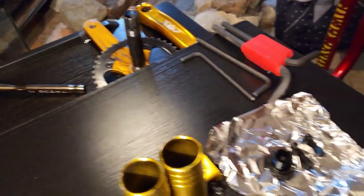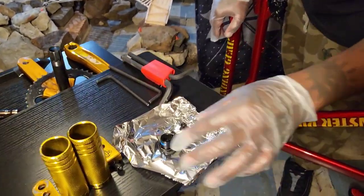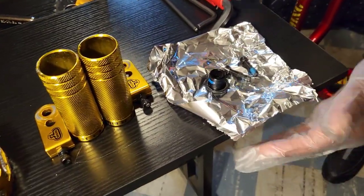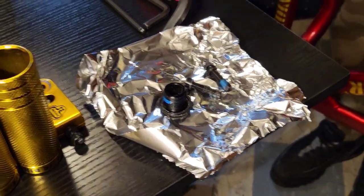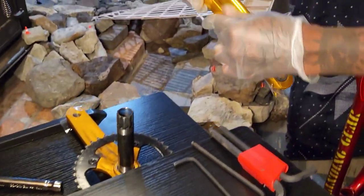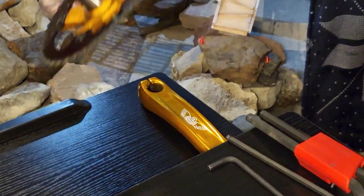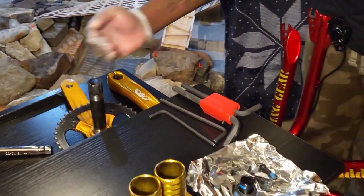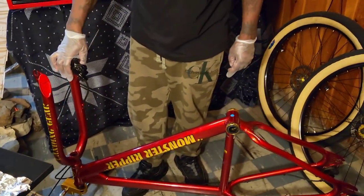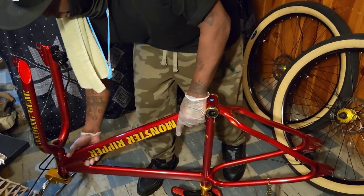All right, we're back y'all. As y'all see, I got the cranks off. I got everything in here — all my bolts for my crank in here so I can close them up, keep everything safe and sound with my cranks. I know where all the washers go, I know where everything goes. So let's flip it over and start working on getting the brakes off.